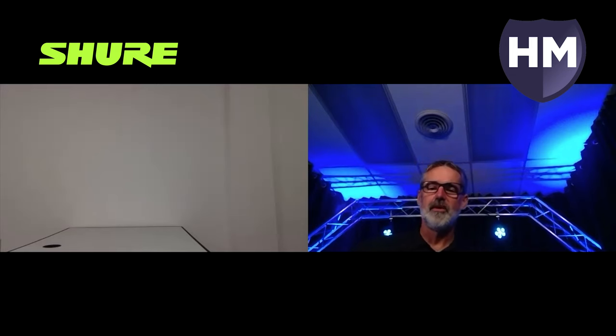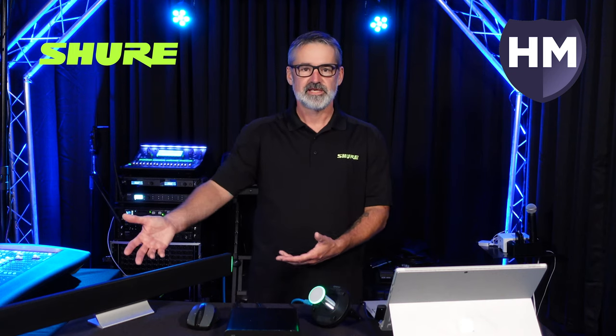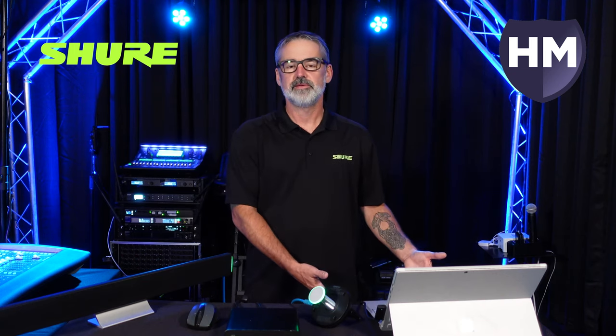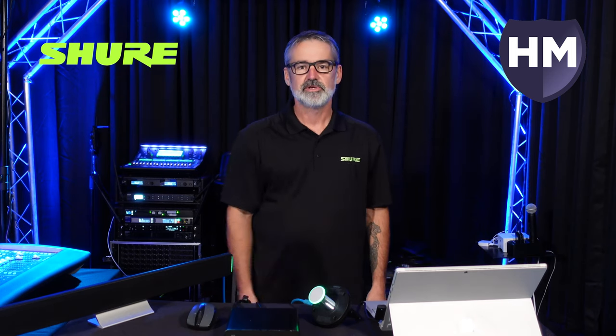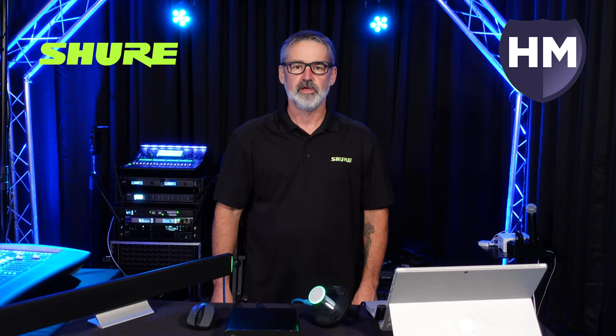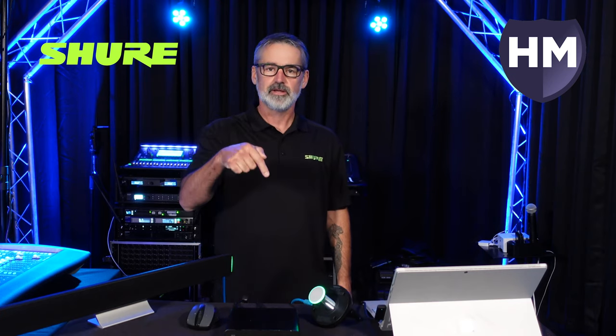Thanks, Wes, I appreciate your help today. I hope everyone enjoyed the video. To recap, we set up an MXA 710 with the new Dante-powered MXN 5C ceiling speaker, a network mute button, and the ANI USB. Please make sure to like and subscribe to our channel by hitting the buttons below.